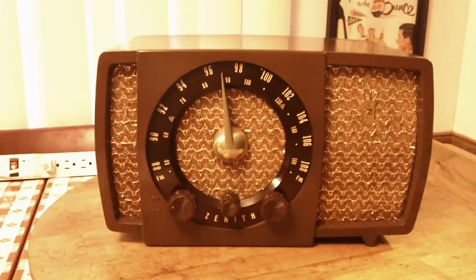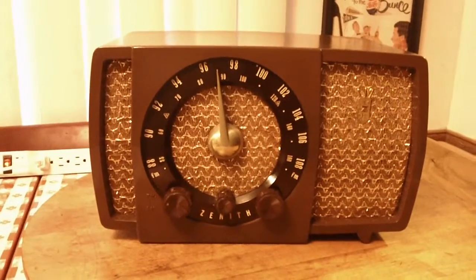So take care everyone. Thanks for watching. And as always, more radios on the way.